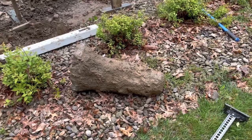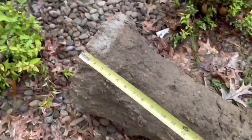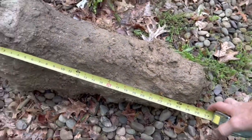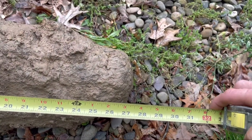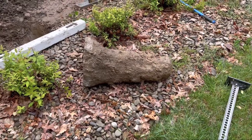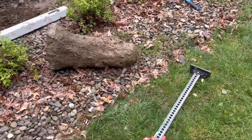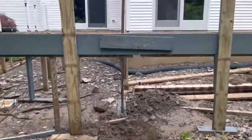Hey guys, Mr. Jim here — got another deck project going on, let's check it out. Part of the issue we're having is with these old footers. They were heaving out of the ground because they were only about 27-28 inches deep. Our frost line in northeast Pennsylvania is 36 inches, so these footers need to be poured to 42 inches so they don't heave.